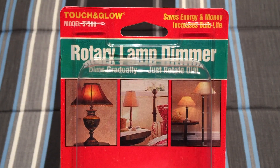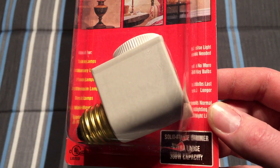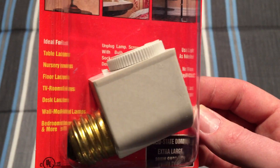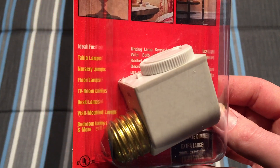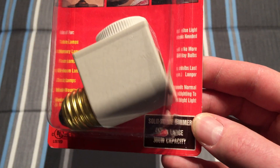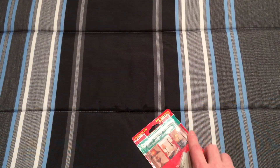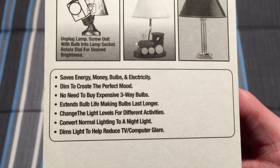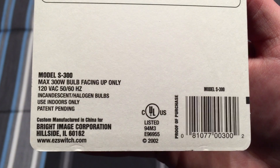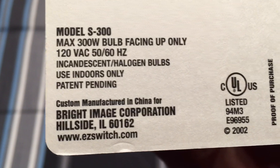So we'll take a look at this thing. It's very neat — definitely a lot bigger than the other one you may have seen in some of my other videos. Large capacity 300 watt. Shows you how it goes in there. Quite an old thing; I wonder if that website still works.